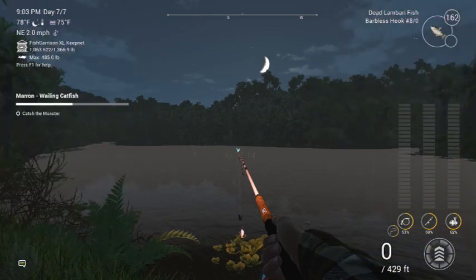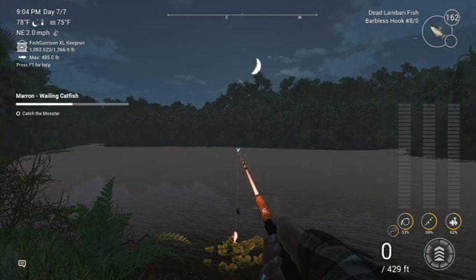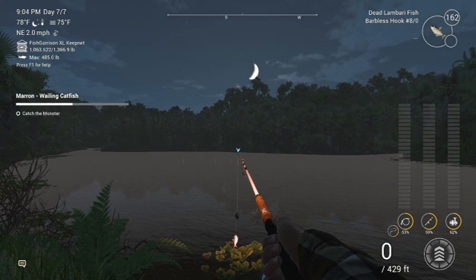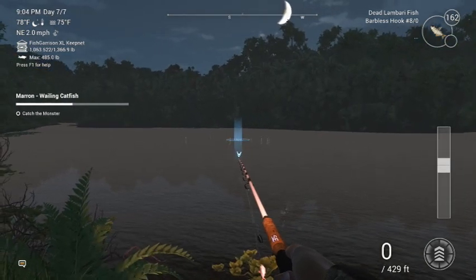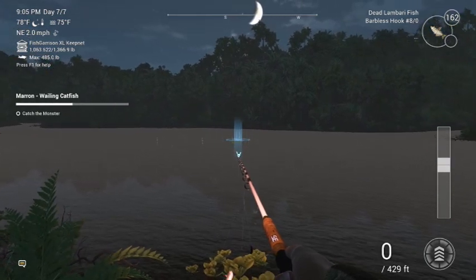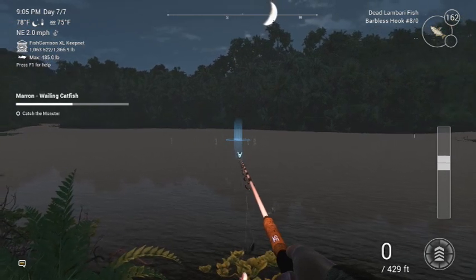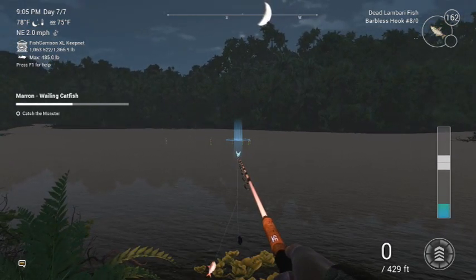All right guys, I'm back. It is 9:03. I'm equipped. We're ready to go. We've got the little speaker sinker on there. I've got some dead Lambari, 8-odd hook. And this is basically anywhere in here — all the catfish come out of this. It's kind of like a hole out there, so there's no real one spot that you're going to catch any one type. I catch them all from all around in there. Just throw out there.